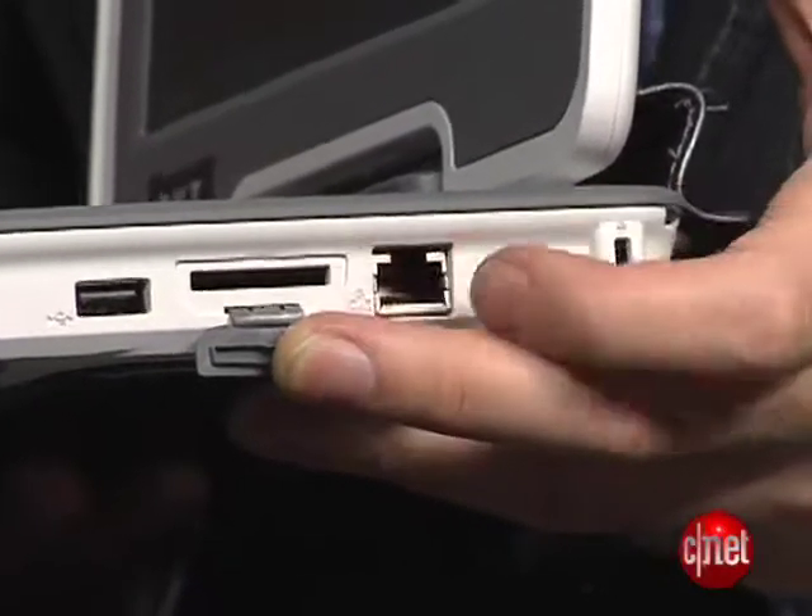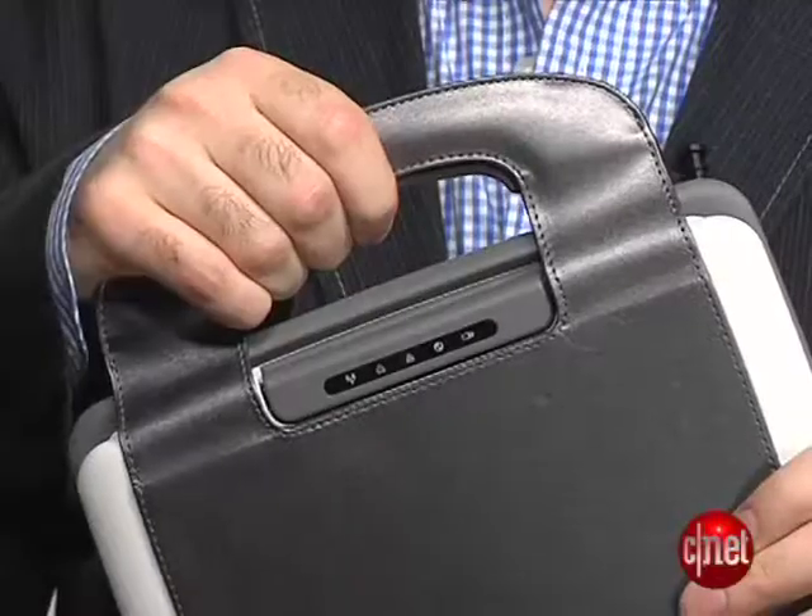It's got two USB ports, an SD card slot, Wi-Fi built in, and of course a handy leather carrying handle for taking it to class.